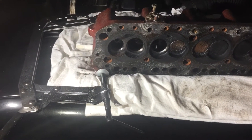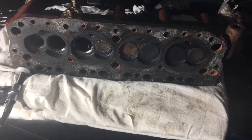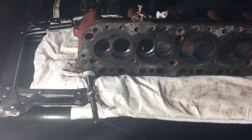Hello everyone. This is a how-to video on how to use a valve spring compressor. I'm currently removing the valves from an MGB cylinder head — this is a 1969 model.